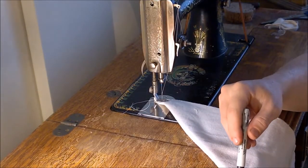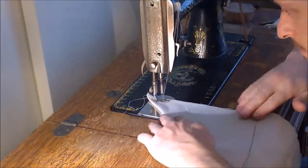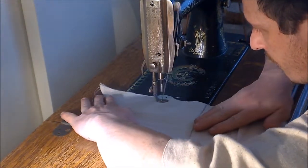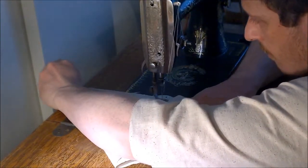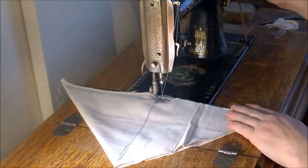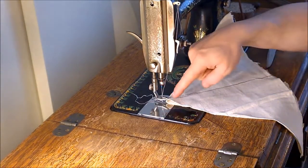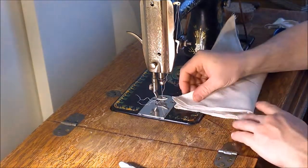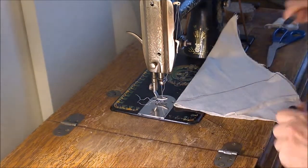The way I'm going to know I've reached my mark is with a light line here. Now I'm going to come to the folded edge and again I'm only going to come up about halfway. The way I'm going to know what halfway is, is by marking it here.